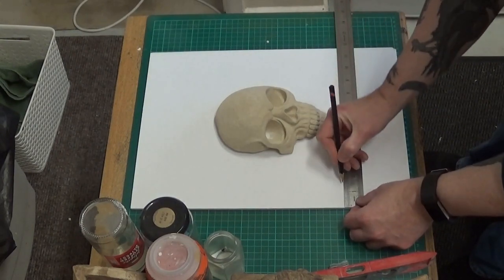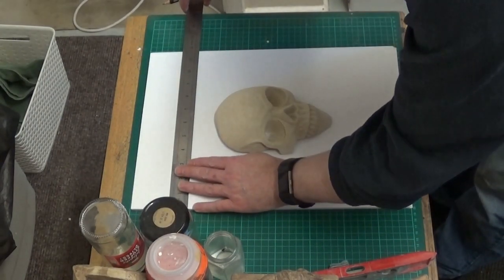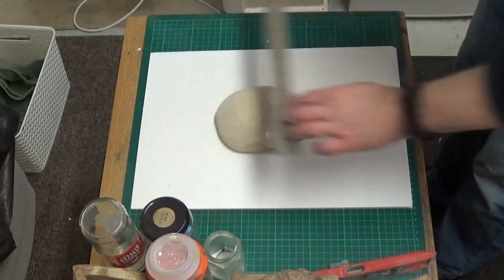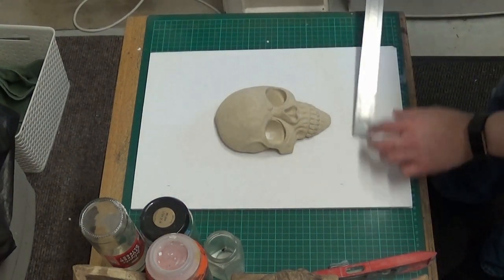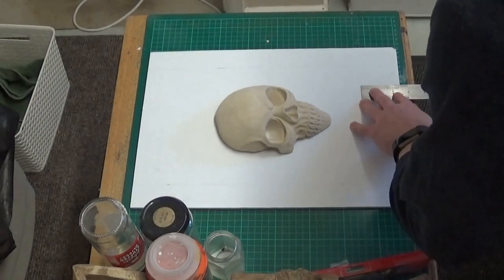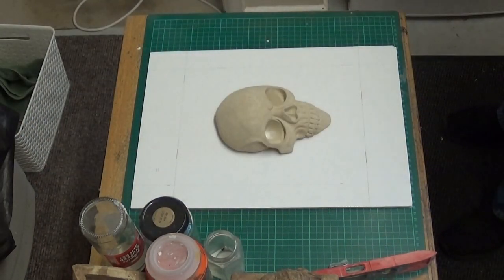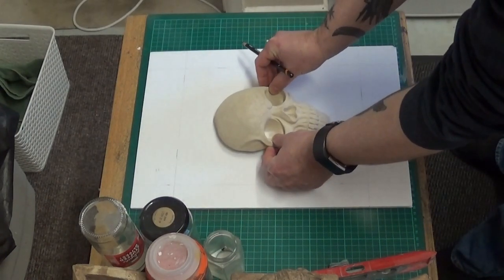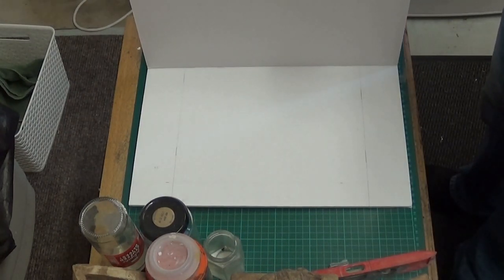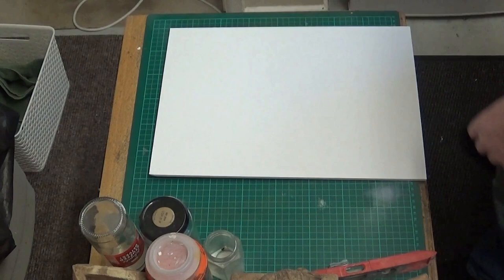What I'm using here is some foam core. I'm just going to measure out the space which is appropriate for this model, but of course you can make it any size you would like. I'm just using a steel rule and a pencil to measure out the frame and make the edges nice and straight, because I want a nice straight-edged plaque. So the foam core is on the base and we'll build up some walls using the same material, which will house our plaster of Paris.